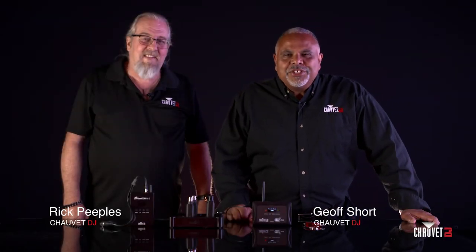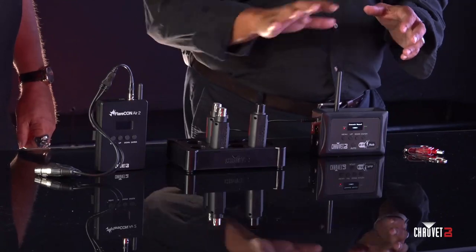Hey everybody, it's Jeff Short with Chauvet DJ and I'm here with my man Rick Peoples. We're here today to talk to you about the DeFi ecosystem. Rick and I have talked about this with you guys a little bit and we're going to continue the conversation because it is such a versatile, flexible, and powerful system that works together in any number of configurations to deliver wireless DMX. We're going to take a look at these units in the ecosystem, what they are and what the differences are, then do a common application demonstration using up lighting.